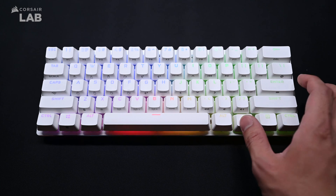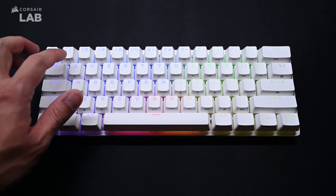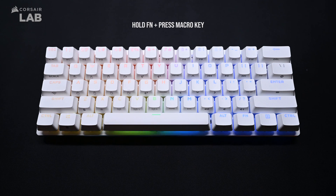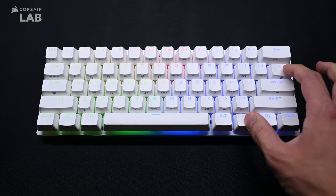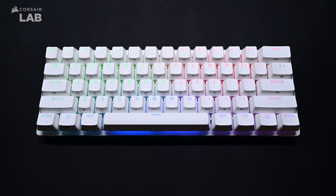To record a macro directly on the keyboard, hold the function key and press the macro key. Enter the macro that you want to record. To stop recording, hold the function key and press the macro key again, then hit the single key or function key combo you want to save the macro to. To clear a macro, follow the macro recording process again, this time entering no macro keys during the recording step. When you save to the key or key combo that had a macro assigned previously, it'll now be cleared.